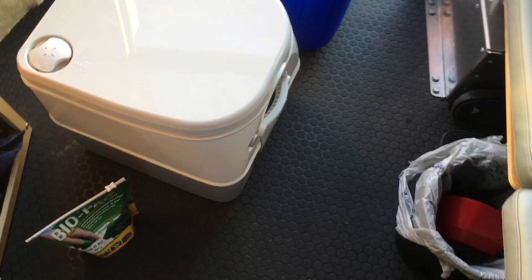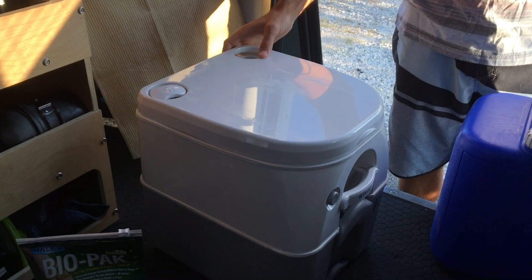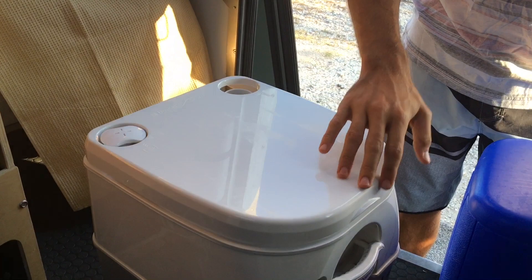This morning we are going to talk about the pooping station in the cricket camper. We're gonna get the pooper set up — this is the Dometic brand, geared towards boats and similar uses. It's basically a portable toilet, so I'm just gonna set it up and show you how it works.